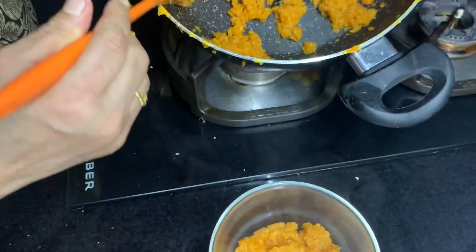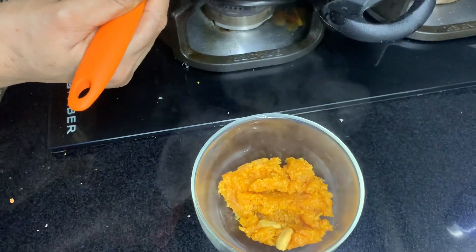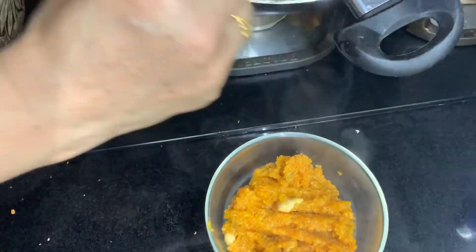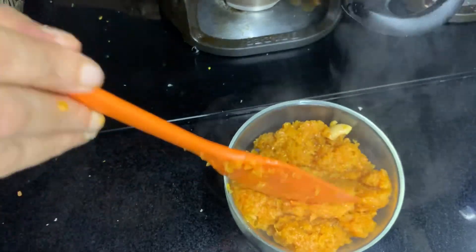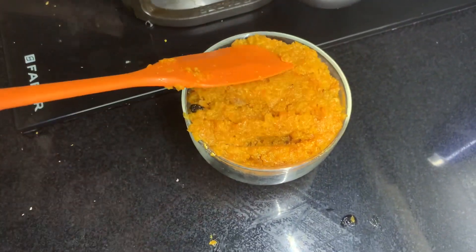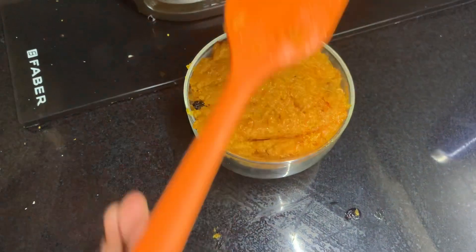Carrot Halwa is ready. Add a serving dish to serve. Add a whole packet of garlic to serve — it will be very good to taste with milk. Add a garnish to serve.